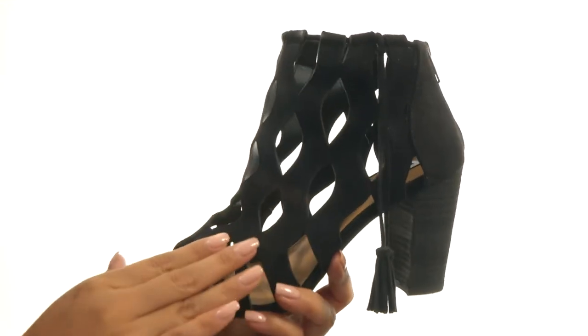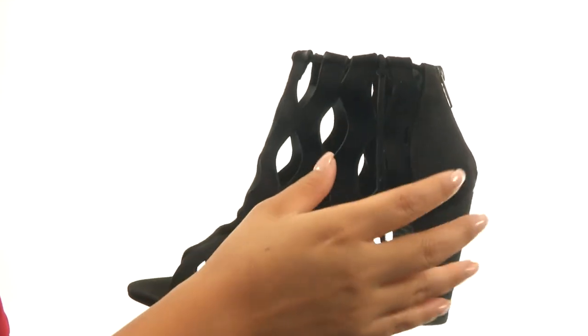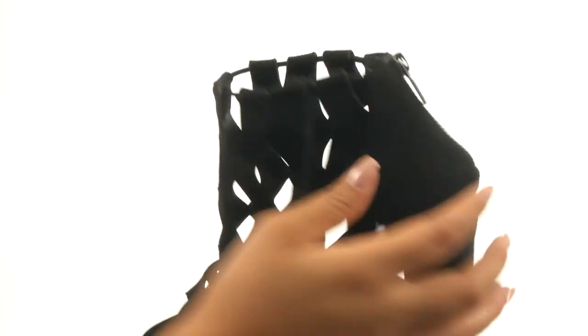Here we have a synthetic upper with all-over cutout details and an open toe design. They feature straps with tassel accents at the side and a back zip closure to provide an easy entry.